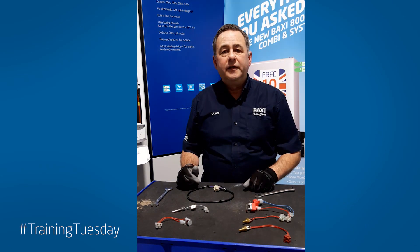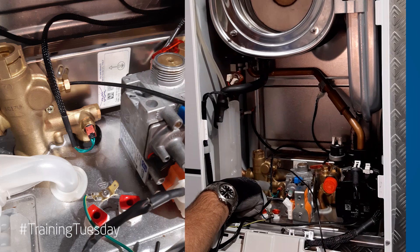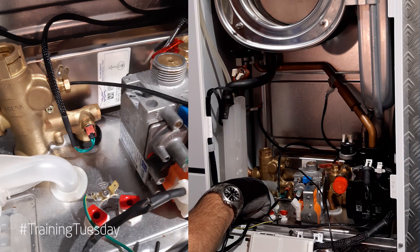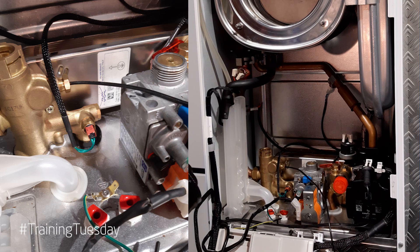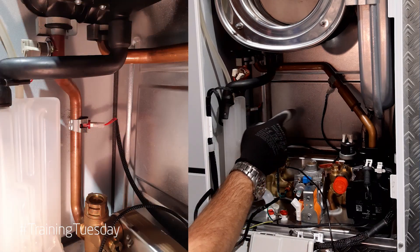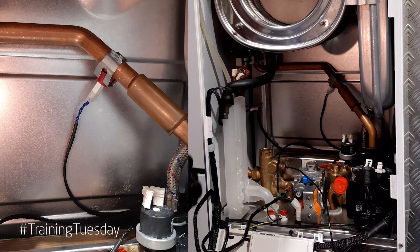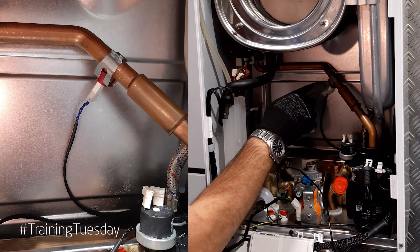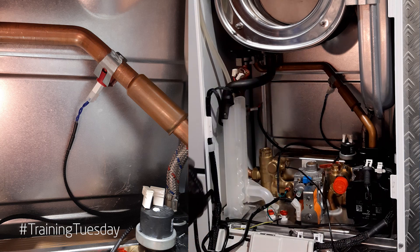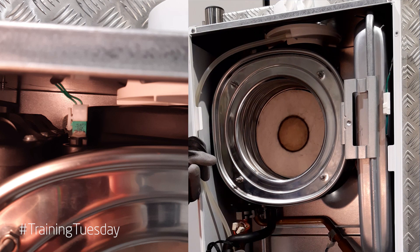Now I'll show you these thermistors in the different ranges of boiler. This is the Baxi 600 range — the 800 range is the same setup. There are four thermistors. There's a hot water thermistor on the left hand brass outlet hydro block, wet pocket, 13 mil spanner, copper washer. There are two clip-on thermistors: one on the flow pipe coming out of the heat exchanger and one on the return going into the heat exchanger. The flow has a red wire into it, the return a blue wire. All you need to do is make sure they're clipped onto a straight piece of copper, not on the bend. At the top left hand side of the heat exchanger you've got your flue thermistor — quarter turn, dry pocket.